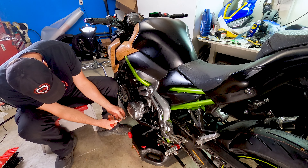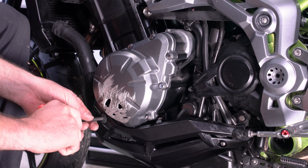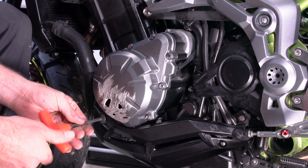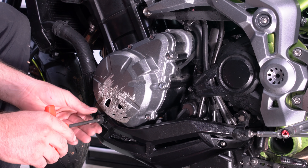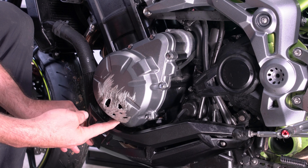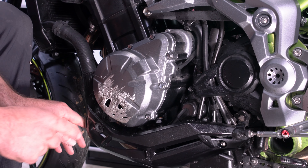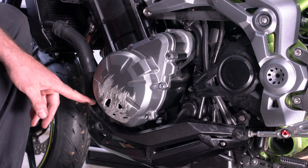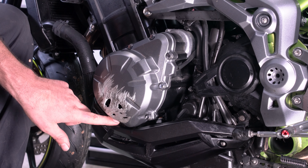First thing we're going to do is take this six millimeter Allen hex bolt out to remove this guard so that we can access one of these eight millimeter bolts down here. That's up and out of the way enough — we don't have to take it off all the way, just enough to access that nut.